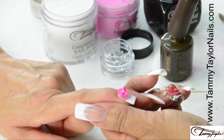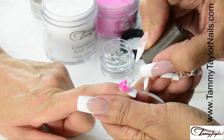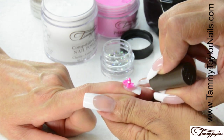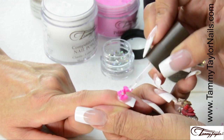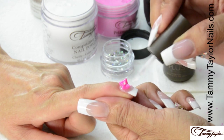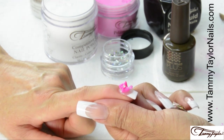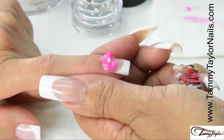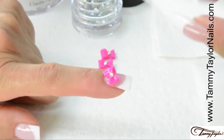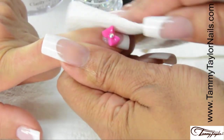Now we're going to seal the bow with Top Gel Plus. We're going to go all around the bow — this will give your bow a nice shine. It will seal up all the edges, and the clear acrylic that we used to place the bow will disappear with the Top Gel Plus, so it'll look like it's just floating on the nail. Now we're ready to cure it. We're going to cure it in an LED light for 40 seconds or a UV light for 2 minutes. Now your bow is out of the lamp and we're going to wipe it off using Tammy Taylor Clean It and a Wipe It. Just wipe the whole nail to clean off that Top Gel Plus.